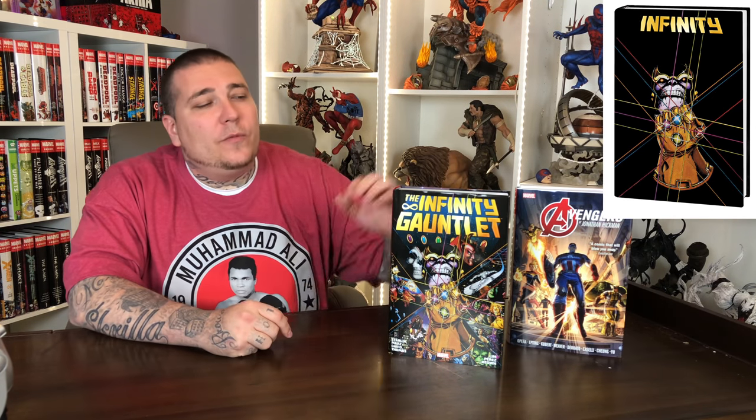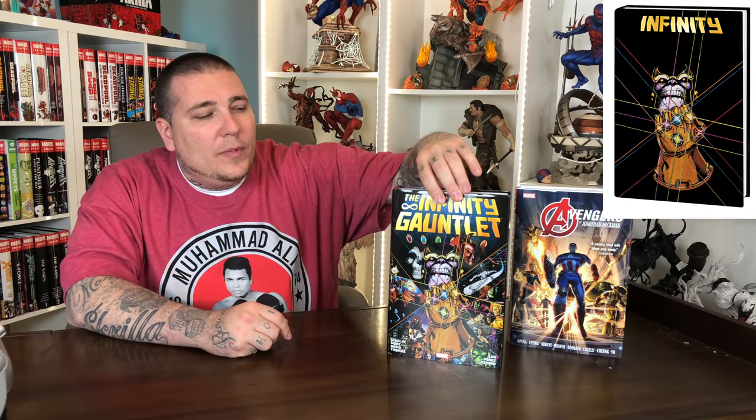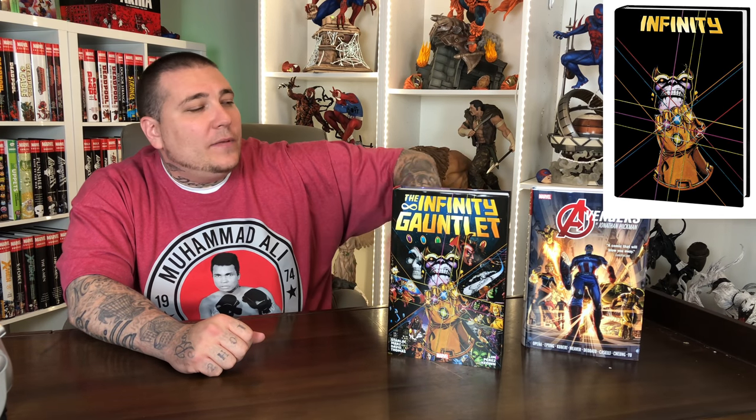As far as the Infinity by Starlin and Hickman, all that book collects is the Infinity Gauntlet main storyline, which is issues one through six. That storyline is collected in this omnibus, but this omnibus has a lot more stuff — like those Thanos Quest and Silver Surfer issues plus a ton of aftermath issues. So if you have this omnibus, you're getting just six issues out of it.